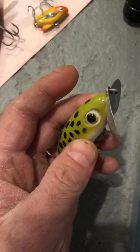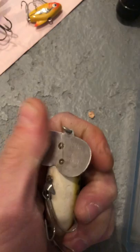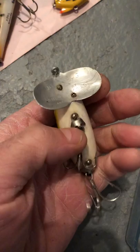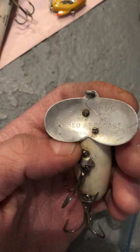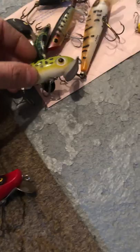Here's another Jitterbug — I actually have the newer version of this in my tackle box. Some people swear by these, and I've seen this lure catch a smallmouth bass in person. This one is used but in good condition, both hooks intact. They don't make them like this anymore. It's by Fred Arbogast, Akron, Ohio. That's a $10 bill right there. Look at the size difference between this one and the other Jitterbug.